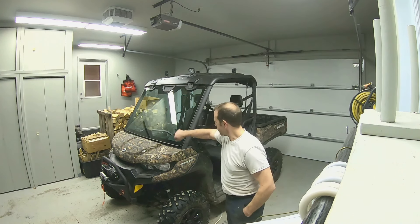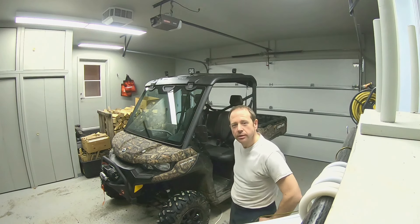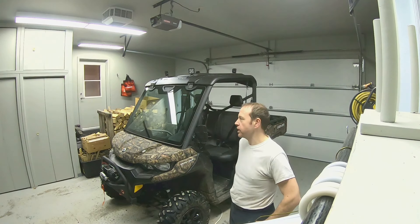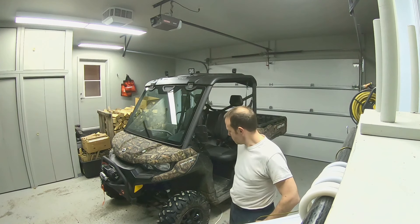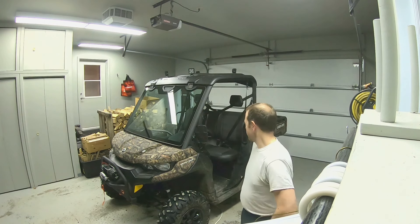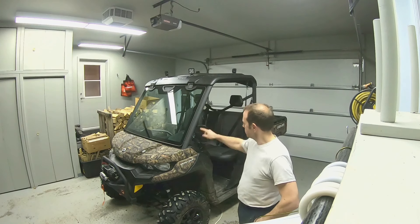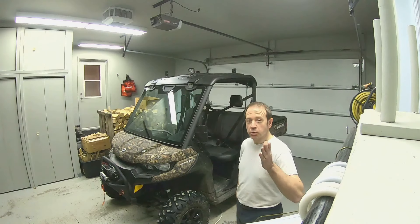It has a glass windshield and a very convenient bench seating. The idea for that machine is to be able to move around the property, go for check-ins on the co-op, and maybe it's going to get some tasks for the wood logging season. We'll see. Projects on the machine: put on mirrors, lights — stick around.